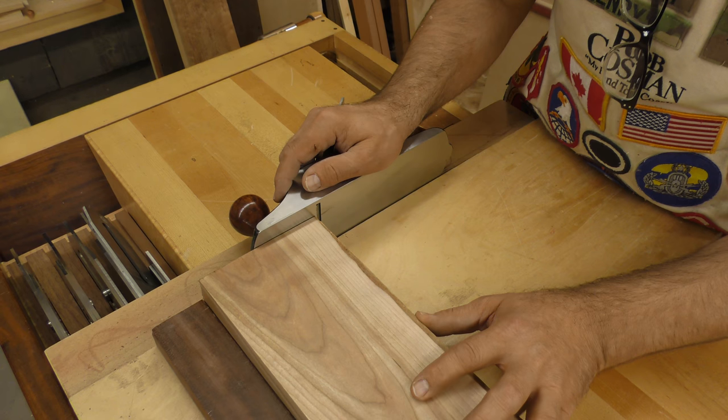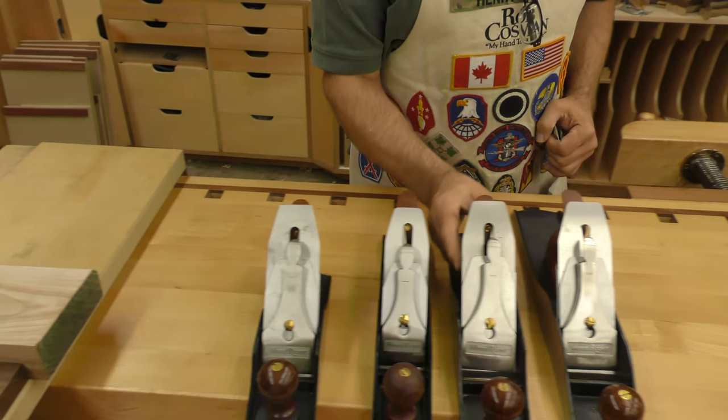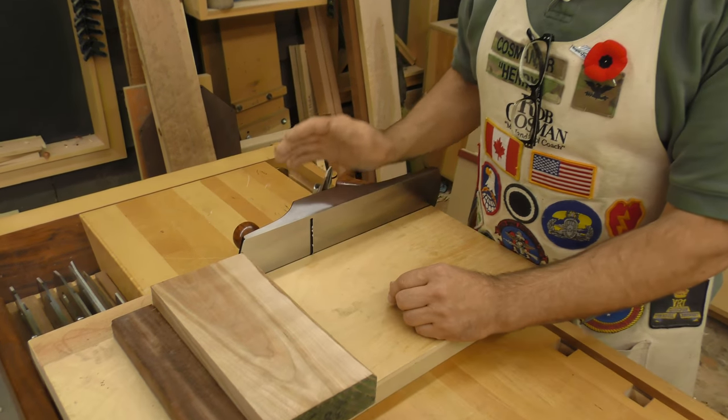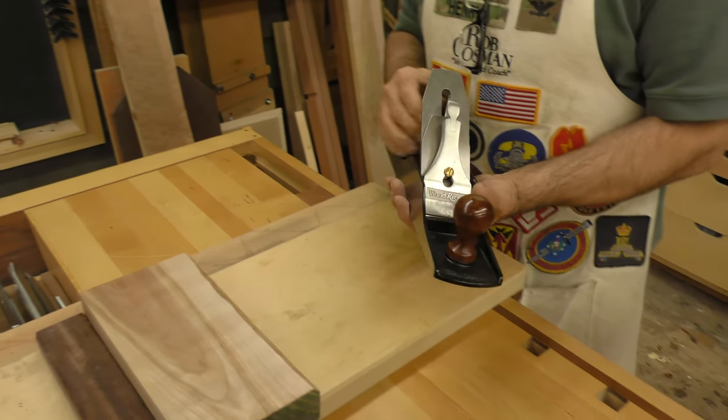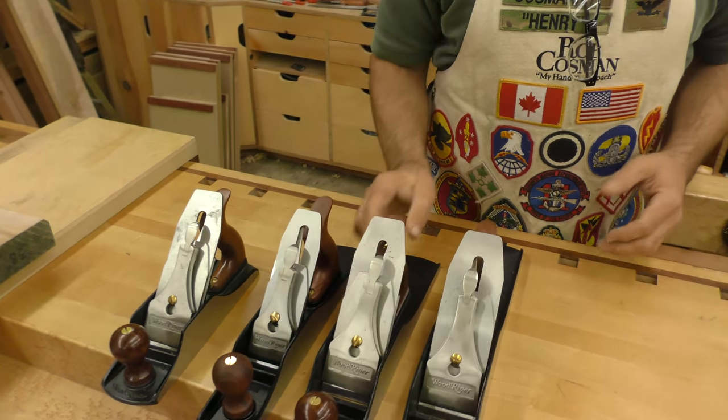Plus, the longer the distance from the blade to the end of the plane, the more of a run you get before the blade engages that difficult piece of wood. For that reason, I prefer the five and a half. You've got a lot of extra weight, you've got more of a run at it, and it's not too big of a plane to be using on the bench. It's actually my personal favorite.